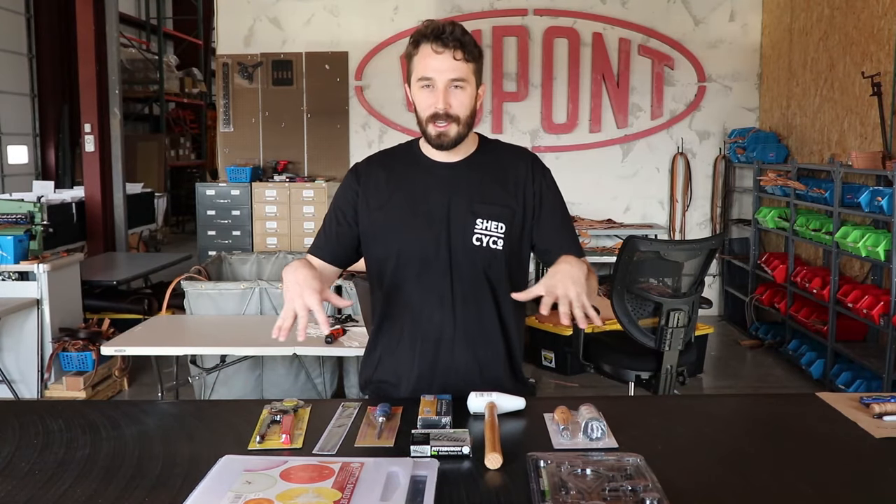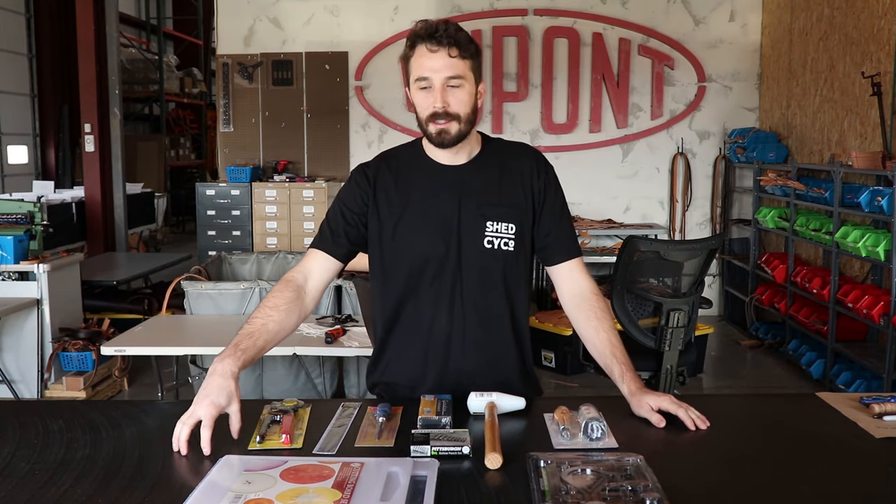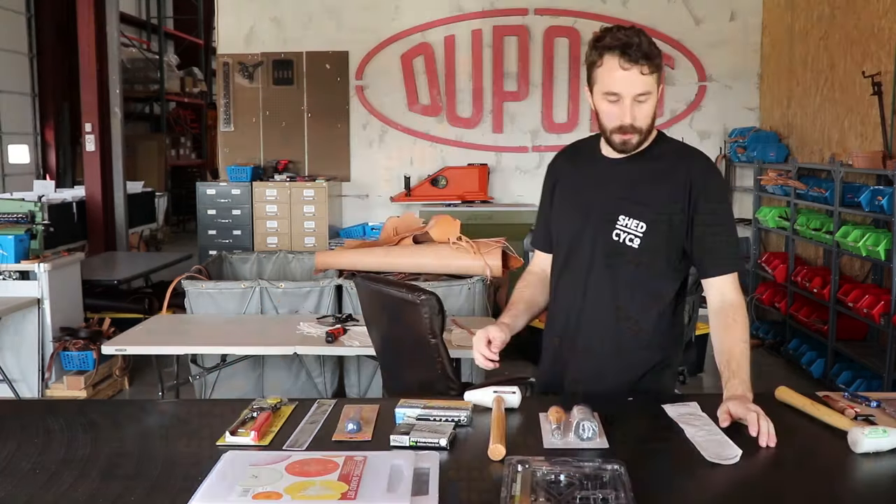Let's go through each of these nine tools and talk about the price, the use of the tool, the more costly alternative, and why you might want to upgrade or why you might want to stick with the cheap Harbor Freight version.